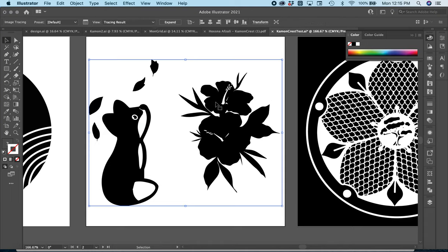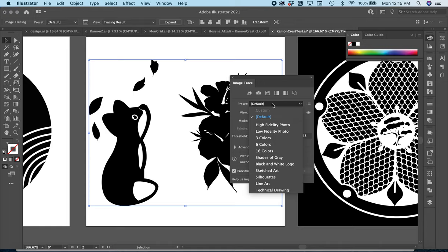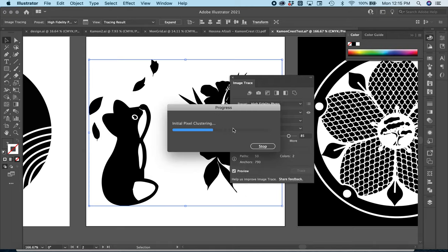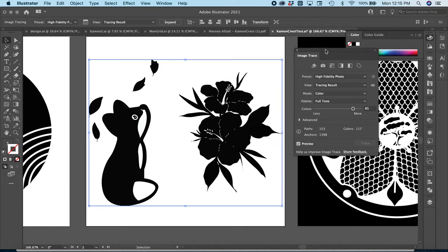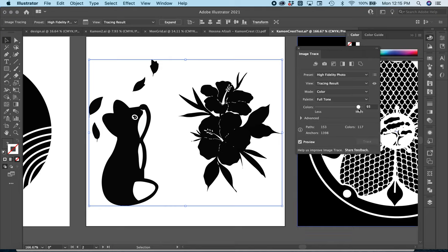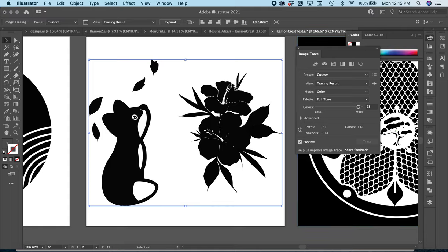On Image Trace you've got some settings you can adjust. If you go to the Image Trace panel, you can work with different presets. I usually like Black and White or High Fidelity Photos. Since this is already black and white, it's not going to add any grayscale. You can also play with the threshold to get some of those finer details back.